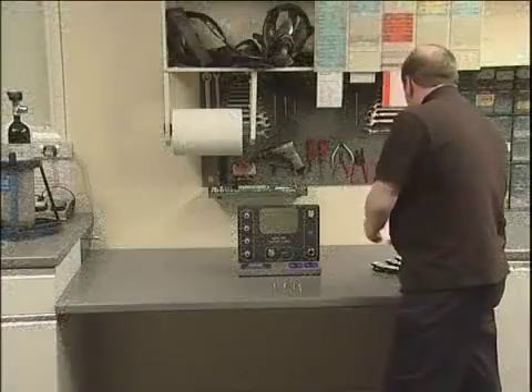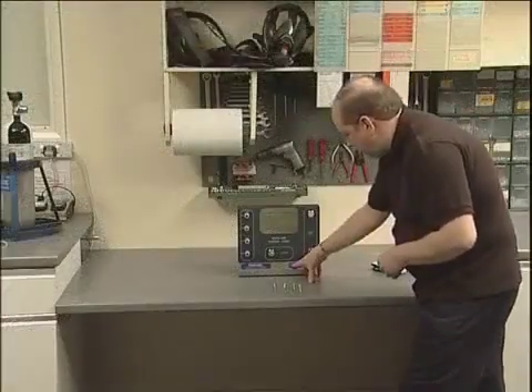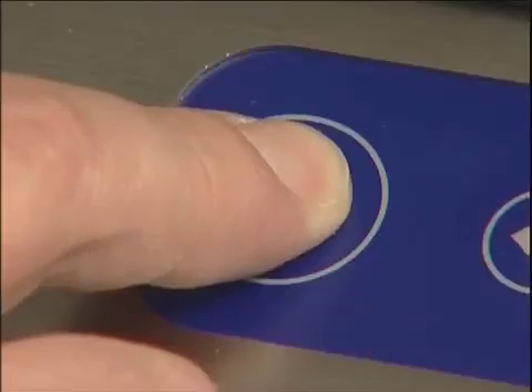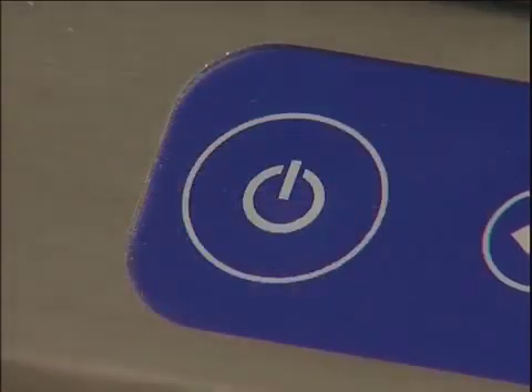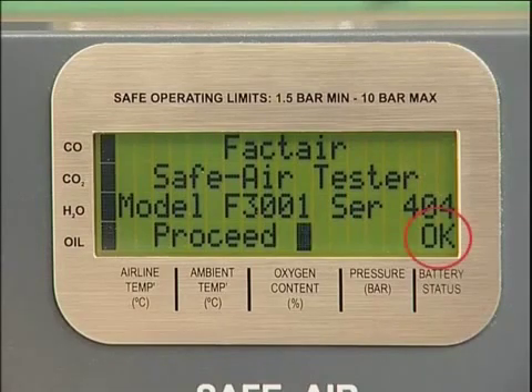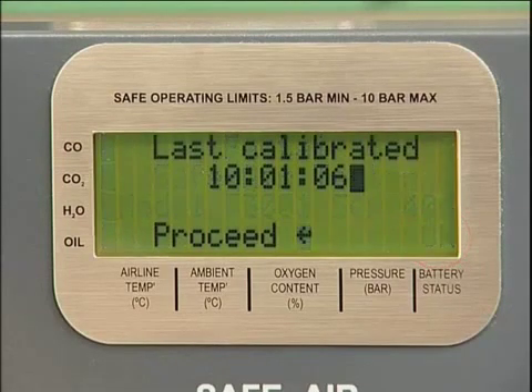To carry out a test, first switch on the machine by pressing and holding the on-off button on the keypad for approximately two and a half seconds. The display will show both the model and serial numbers. If the battery condition is OK, press Enter. Press Enter again to acknowledge the date of the last calibration.